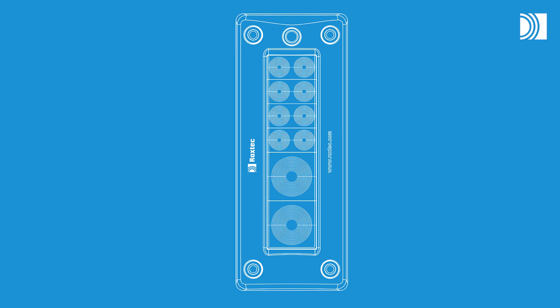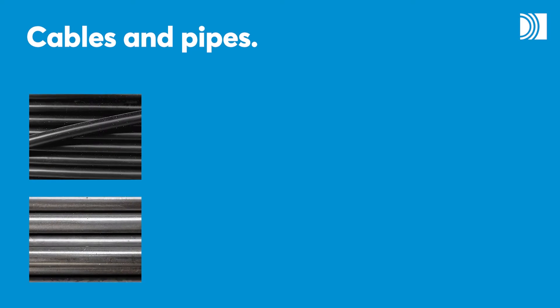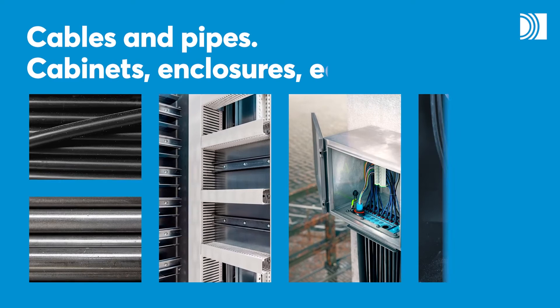With a Roxtec Easy Entry Transit, you can seal openings for cables and pipes in different types of cabinets, enclosures and equipment.